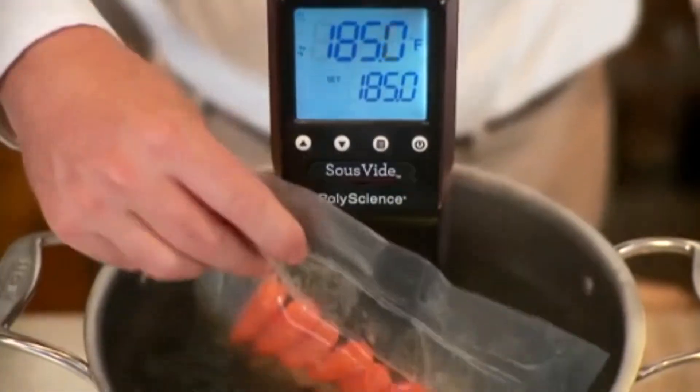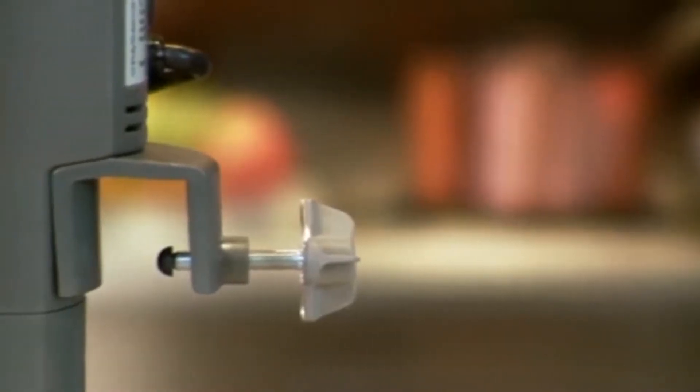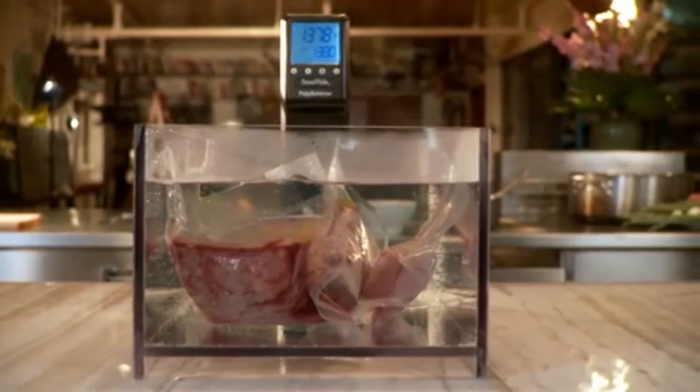Circulating water is the best way to get consistency and temperature uniformity. The Sous Vide Professional is flexible for all your needs — it can be clamped to any reservoir, from a stock pot to a 30-quart tank.